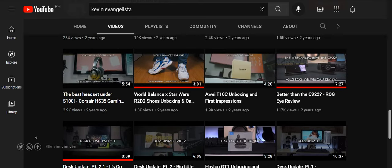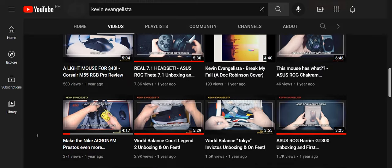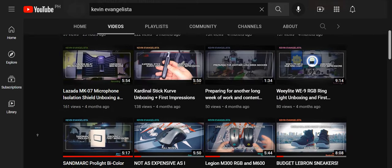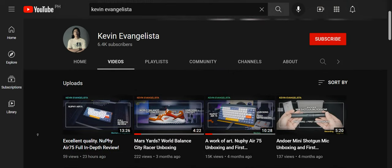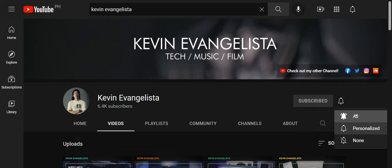Before we continue with this video, I would like to remind you that if you are enjoying this content, please leave a like and subscribe to my channel. I'm a solo content creator and I do all this to make sure that all of you are informed about the products you're about to purchase. Every subscription helps keep this channel running. Thank you. Now, on to the video.